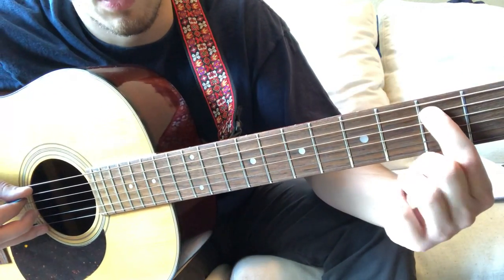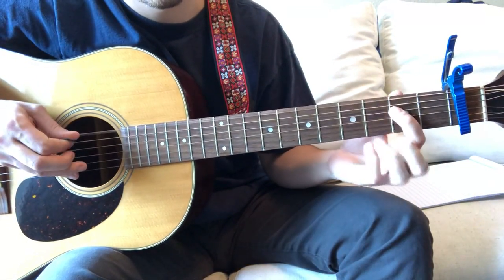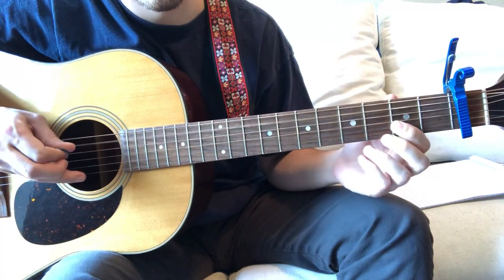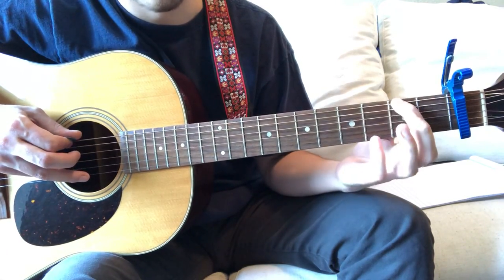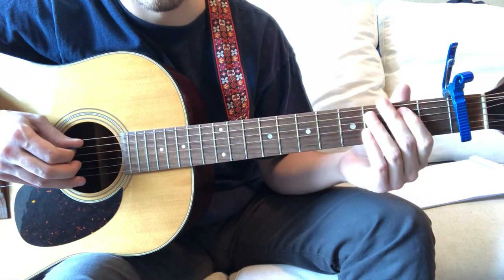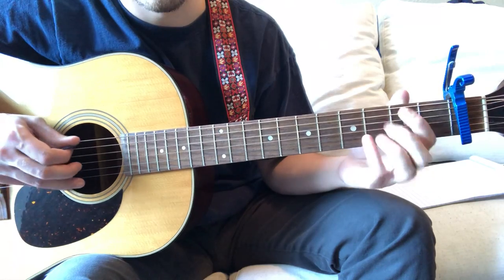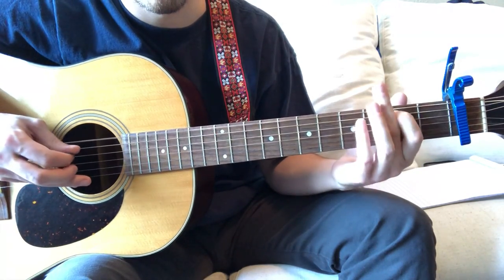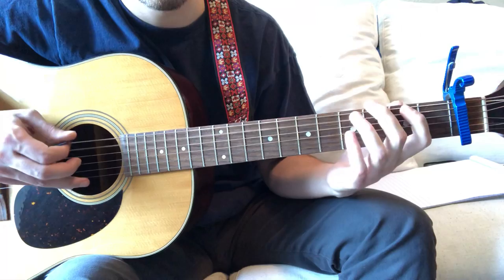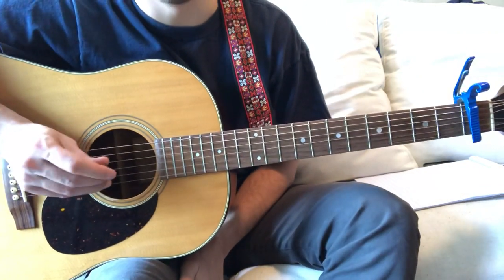The last note is just a two on the D string. So the full riff together goes: open on the D, two on A, open A, four on the D, two on the D, hammer-on from open to two on the A, open on the D, hammer-on pull-off on two, and then two again. That's the little intro part.